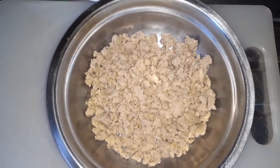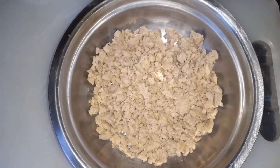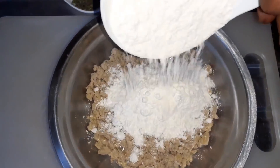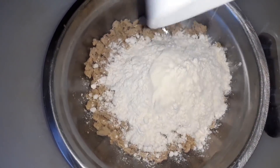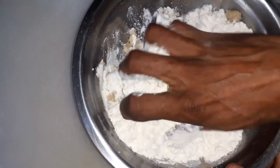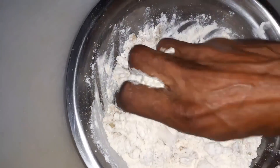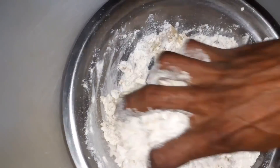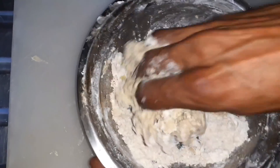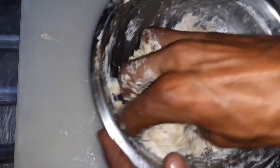We're keeping it totally vegan again guys — the egg is optional so this one is for all our vegans. You've got a meal here — like dumplings, yes! Get that flour all up in there. That's coming together nicely, kind of sticky, but that's expected.